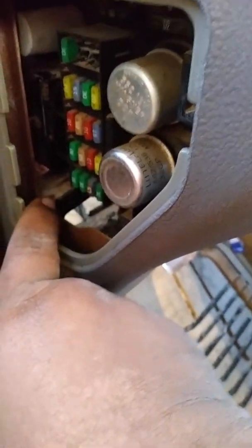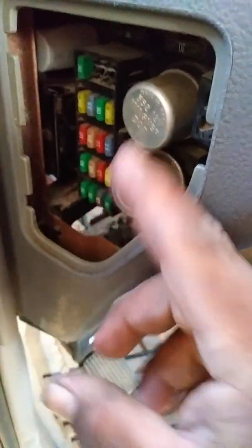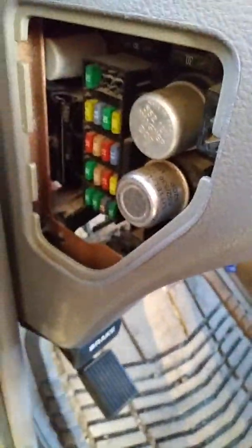Now I'm gonna show you guys the easy way. I've seen other videos and solutions where you have to take out this screw here and another screw somewhere else. I'm gonna try something a little bit more unorthodox — I'm just gonna grab it here and try to push it out back.